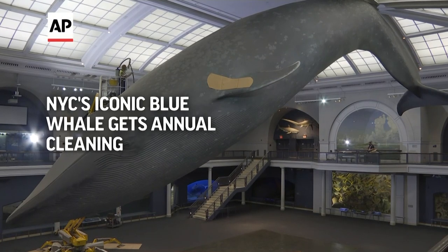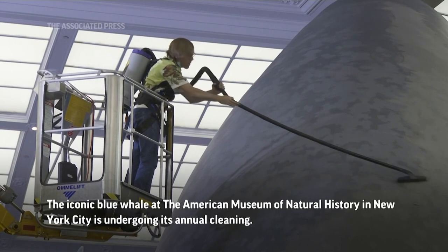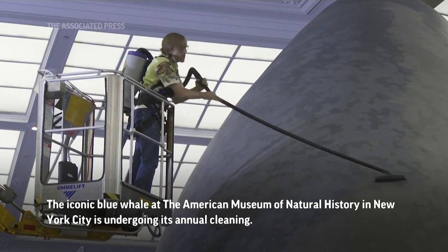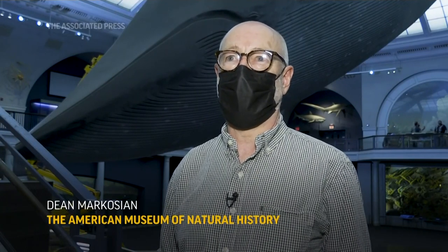It's all technique on the show. He's vacuuming the surface of the whale to remove the layer of dust that's built up over time. It's a really big model — a 94-foot-long model, which is actual size for a blue whale. And he's just giving it a cleaning so it looks its best.